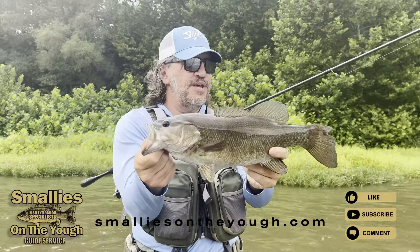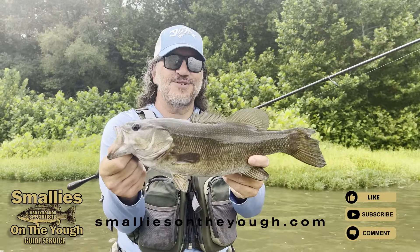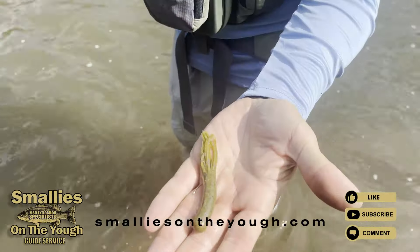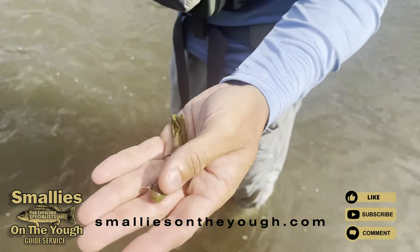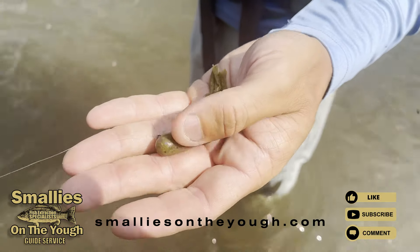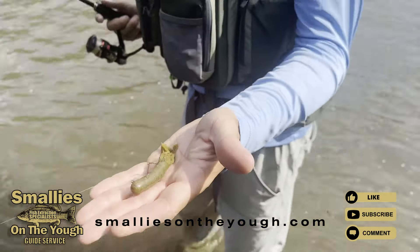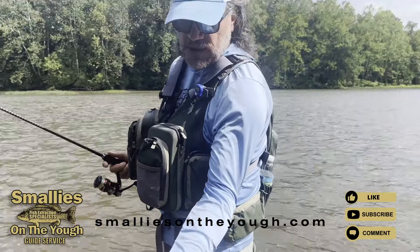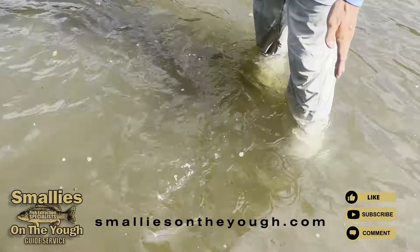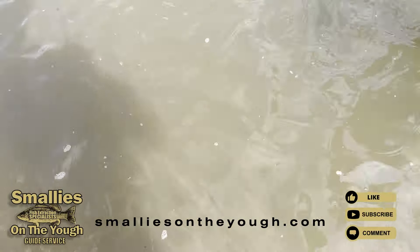A tube at work — gets you a nice 18-19 inch fish. It's a three-inch Venom tube with a 1/8 ounce inserted tube jig head that I pour on my own. I put that in the tube and, as you can see in this stained water, it just disappears with the fish.